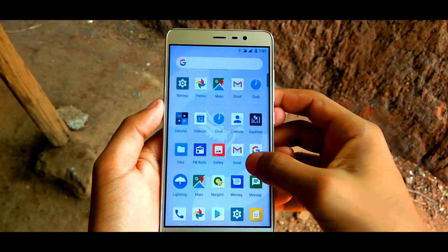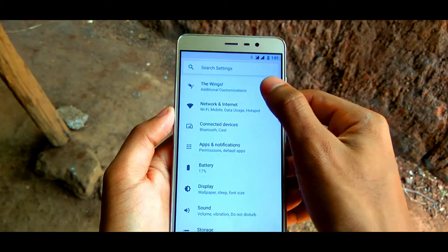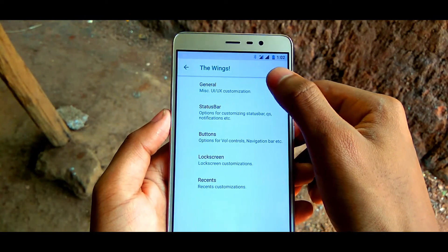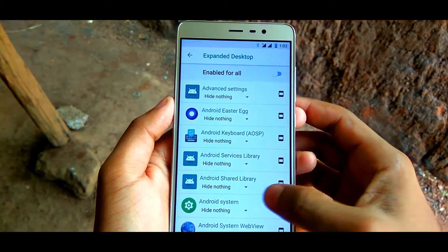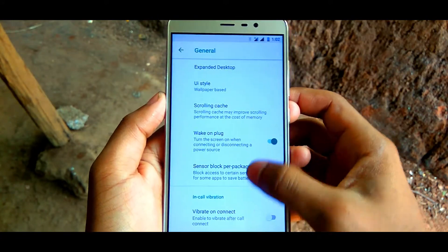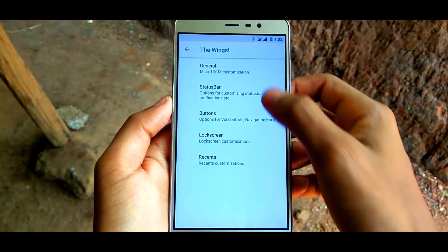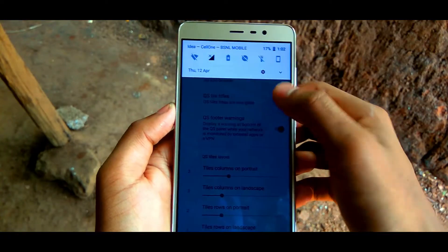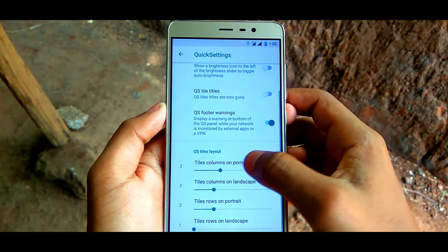Now let's talk about features. All the magic happens in a tab called Wings, where all the features and customizations are organized properly. Inside the Wings tab, you are getting status bar customizations, navigation bar customizations, double tap to sleep, double tap to wake, battery icon customization, network traffic toggle, quick settings customizations, a toggle for swapping keys in the navigation bar, and some lock screen and recents customizations too.